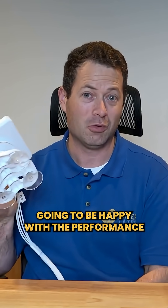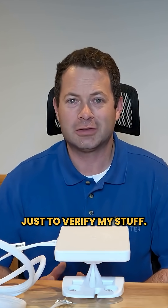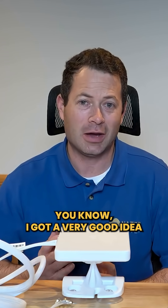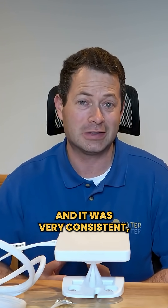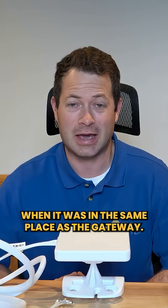I just don't think you're going to be happy with the performance improvement you get out of this. I did a few other tests off camera as well just to verify. This is not fully extensive or scientific by any means, but I got a very good idea of how this is performing, and it was very consistent — it really did not give me any improvements when it was in the same place as the gateway.